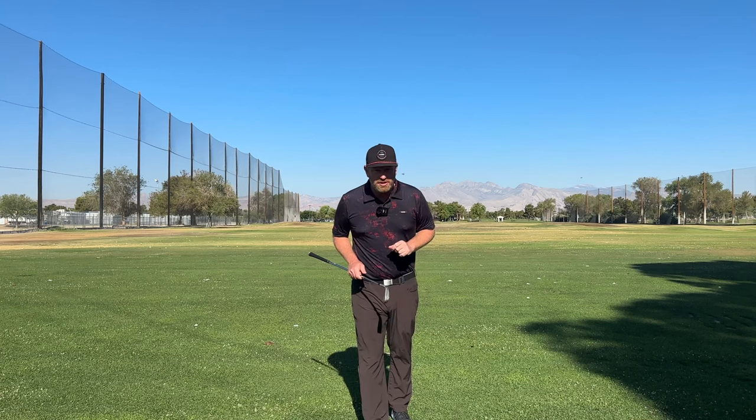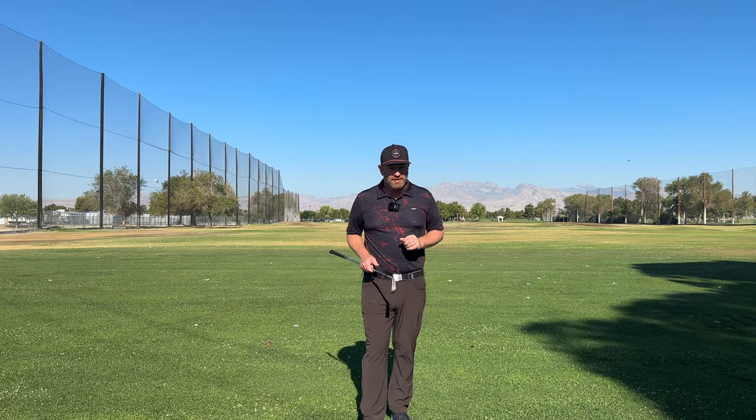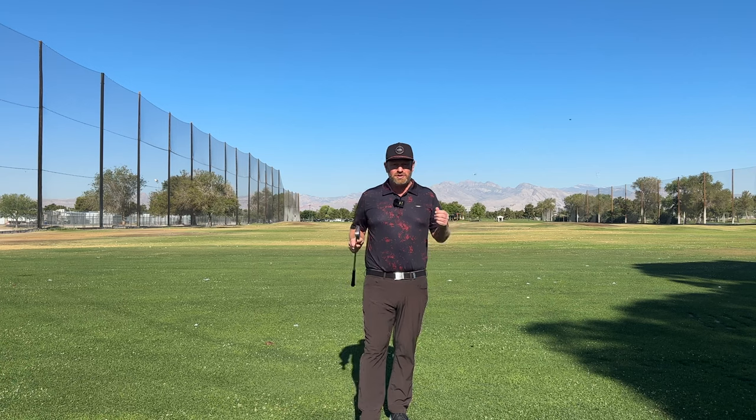Alright guys, if you struggle with body movement in your golf swing, check this video out. You might be surprised at what can happen. Christopher Howard here.